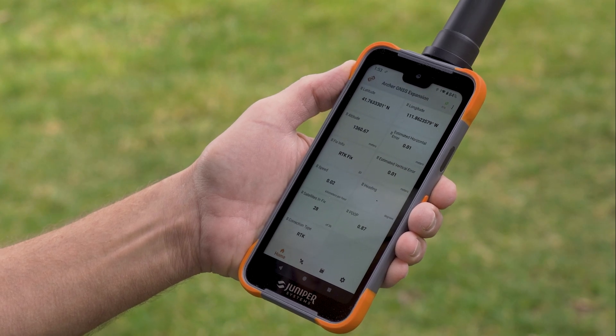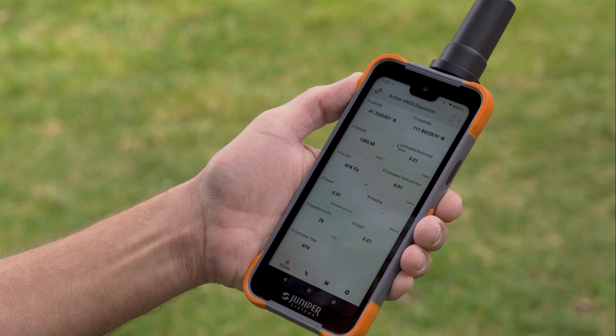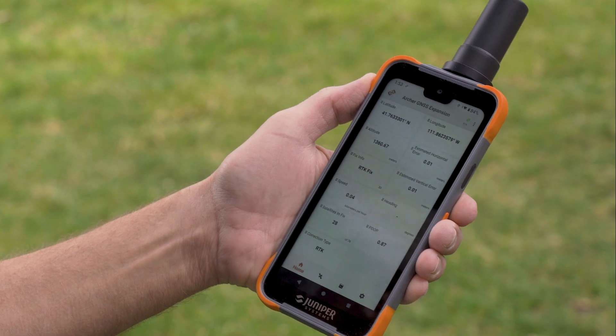The GNSS Expansion Pod is the internal receiver, so any app that you have that runs off internal GPS would be receiving GNSS data as good as one centimeter in your app.